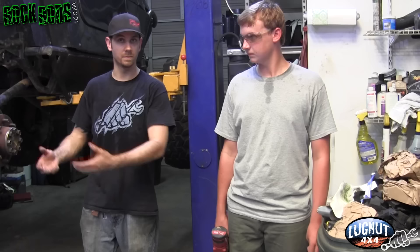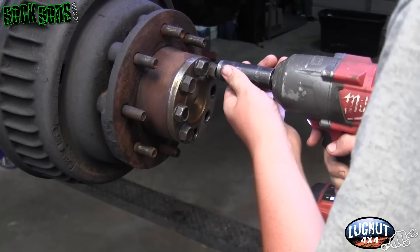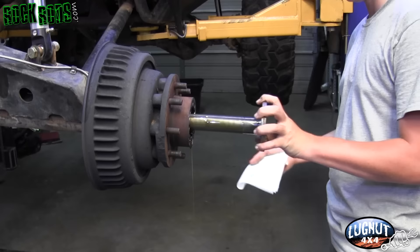The first thing you have to do is get the vehicle up in the air and remove the lug nuts to take the tire off. The second thing is to take the axle shaft out. To do that you'll need to remove the bolts on the outside. Position a drain pan underneath because as soon as you pull those bolts off, oil is going to come from the galley and start leaking out.